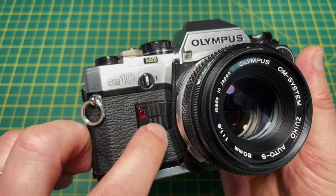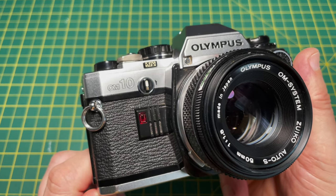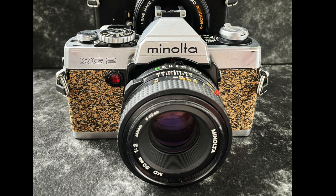Because it has this light instead of a lever, that makes it very easy to customise the leatherette without having to remove any parts. Plenty of OM10s on eBay have this, and it's quite easy to do — I did something similar with my Minolta XG2.